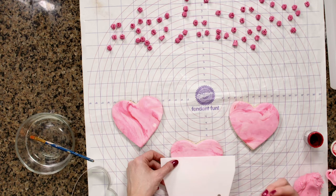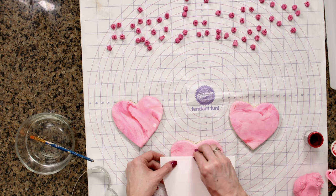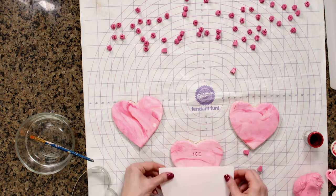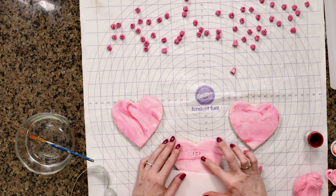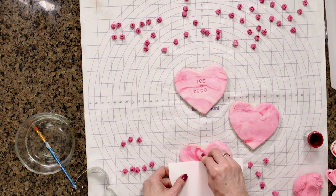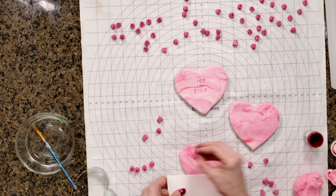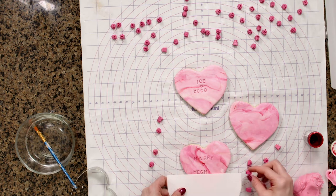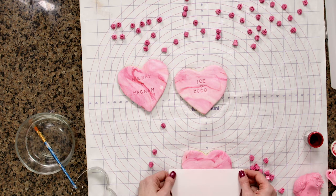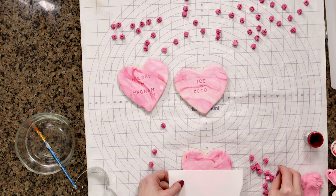I'm going to show you one of my favorite couples of all time: Ice and Coco. One thing that's helpful for centering is to start with the center letter or letters so you have your spacing correct. That was a little crooked, so I'm going to smooth the fondant out and redo it. Another favorite couple — we have to do Harry and Megan. And since this is Valentine's Day, if you're going to give this to your Valentine, you can put your names on there. I'm going to do like a 'U plus me,' which is actually what my wedding ring is engraved with, so very cute.